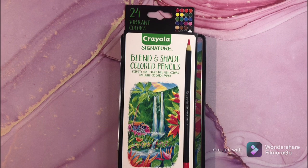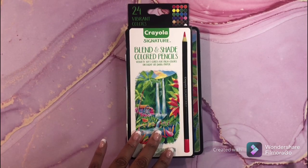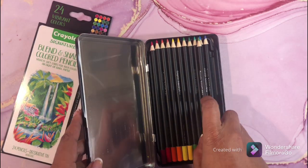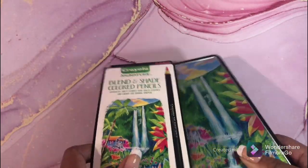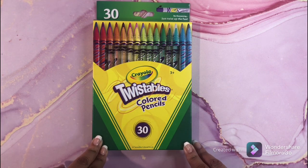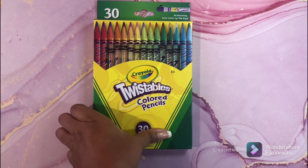My next set is my Crayolas. They're not in a case because I want to buy one large case to fit all the Crayola pencils together. This is the Blend and Shade pencils — I've heard nothing but good things and I can't wait to use them. My next Crayola item is the Crayola Twistables, the 30-count set. There is a 50-count set but my Walmart didn't have it when I purchased.